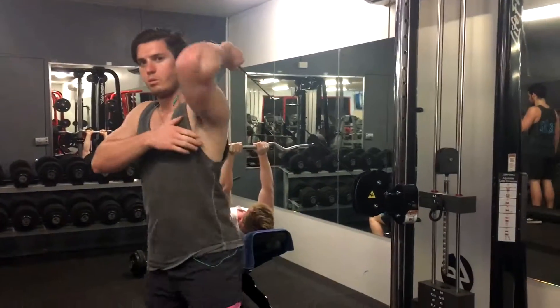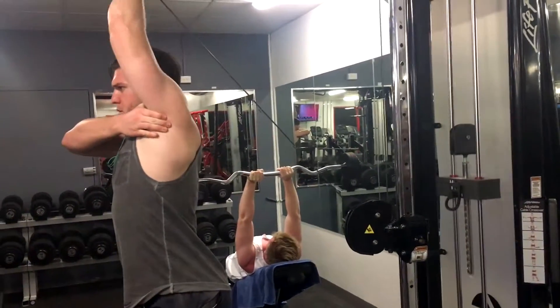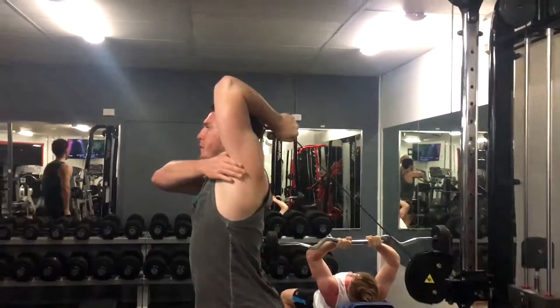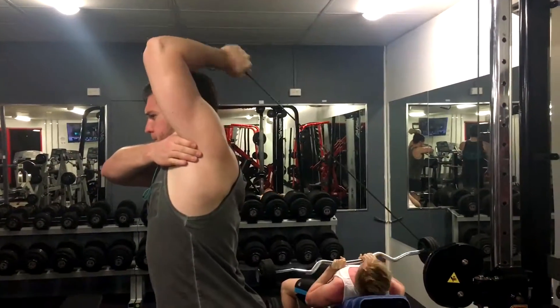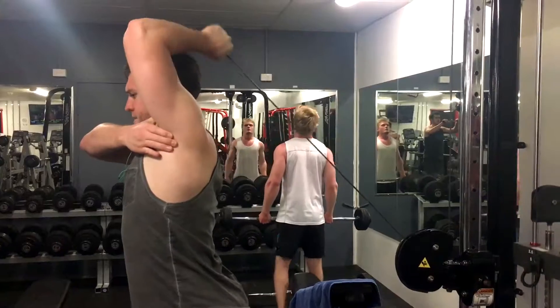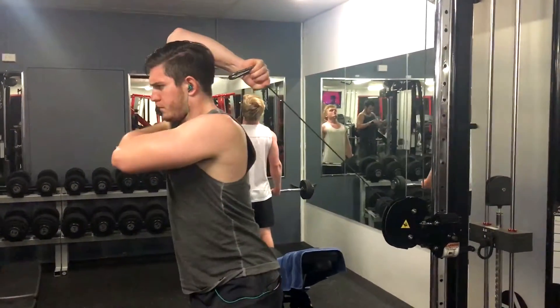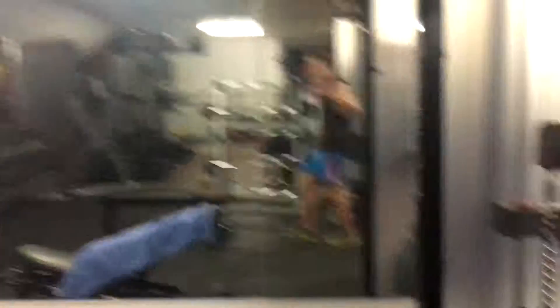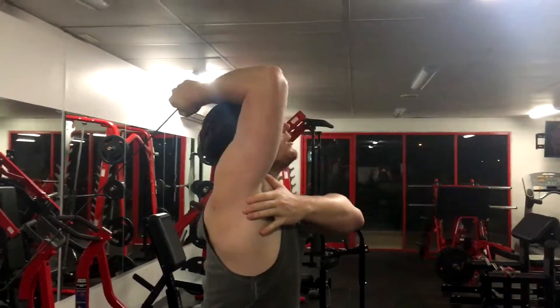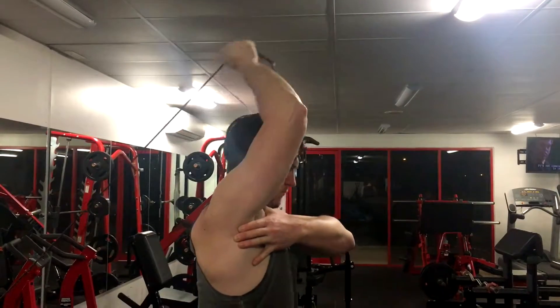Yeah, three to four sets at twelve reps. Mitch is going to demonstrate — I'm going to record it. The main thing you want to focus on is stretching back as far as you can, try to get your elbow to the roof. Make sure you keep it straight and in one position. You don't want to be bringing your elbow down in this movement. As you can tell, Jaden's elbow is not moving.